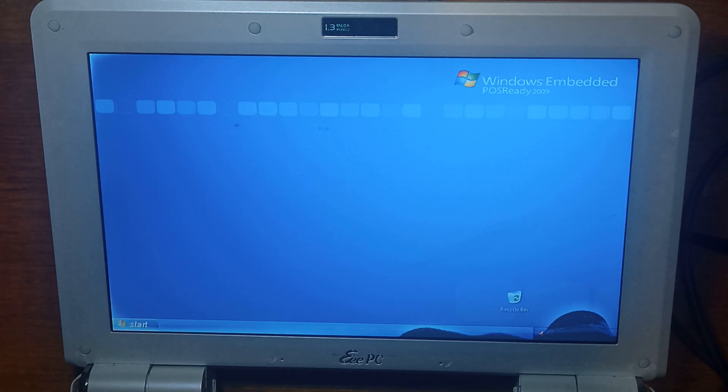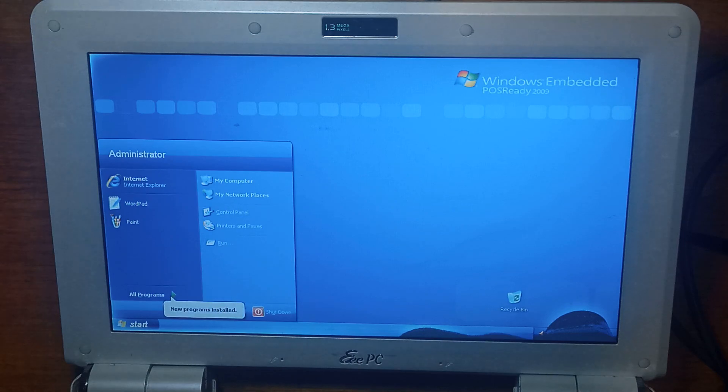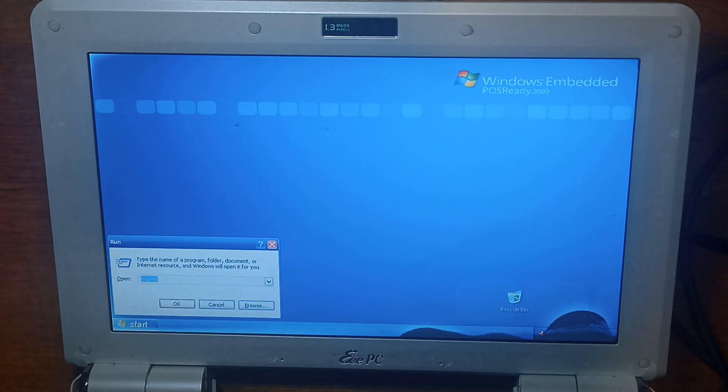Before we go, I'll show you how to enable auto login, so you'll no longer have to enter a username and password every time, if that's what you're interested in. So you go Start, Run, regedit.